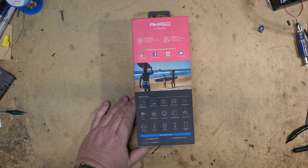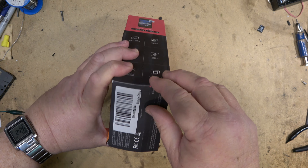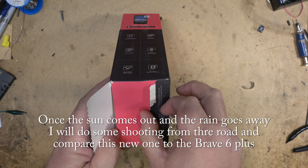It comes with a bunch of mounts and stuff. Normally I'd be putting this on my bike and taking it out for a ride, but it's winter and my bike's not on the road, so taking it out in the car is going to have to do for showing off the picture quality today.